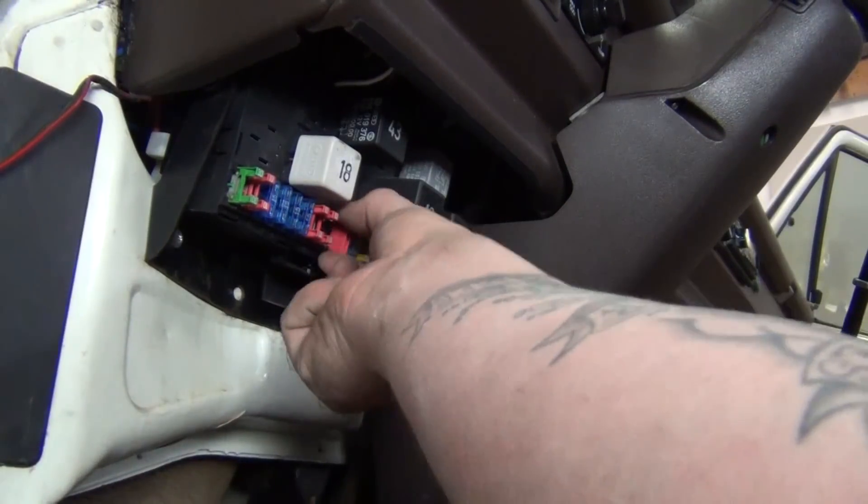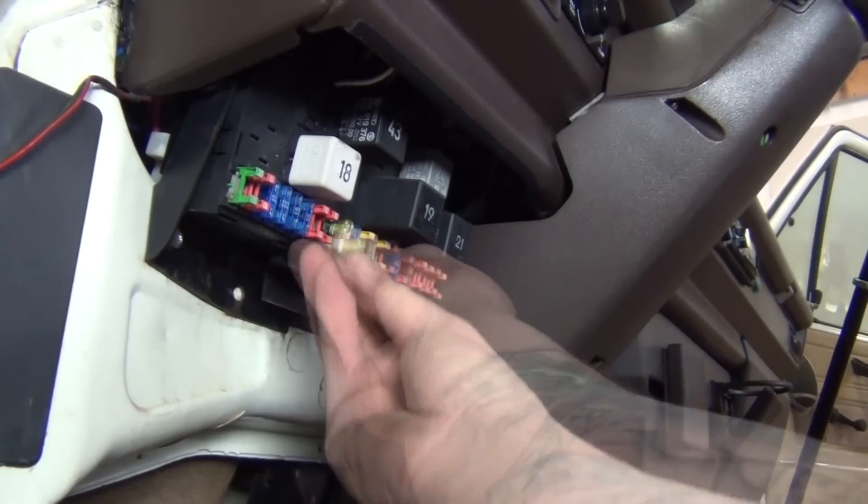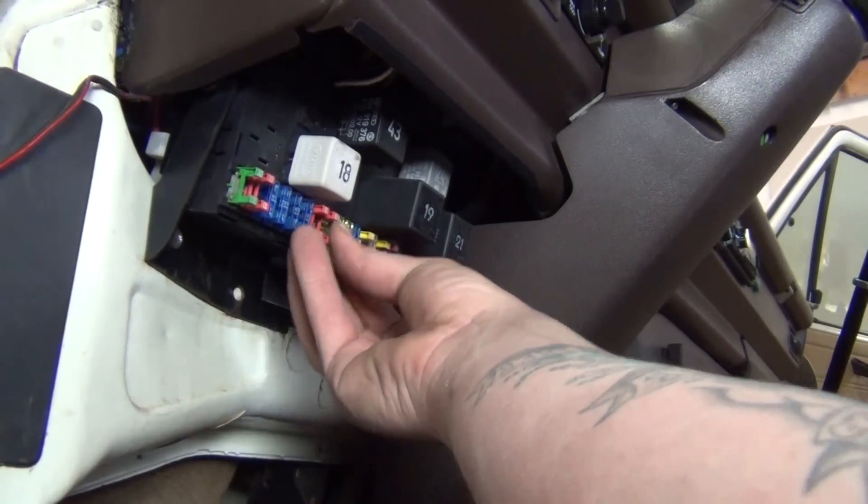The last step is to replace fuses in position 9 and 10 with the provided 20 amp fuses, and test your lights for proper function.